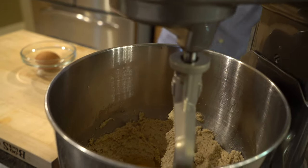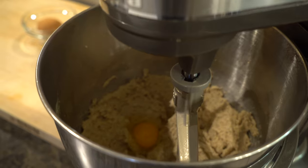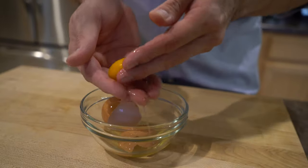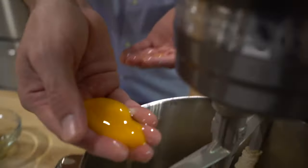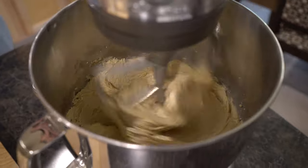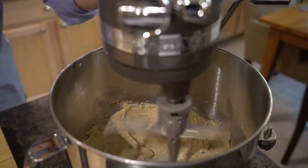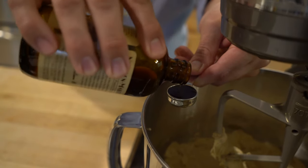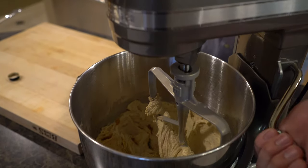I'm going to mix this briefly, and now we're going to add our one egg yolk. It almost broke but we were able to save it — it's not the end of the world if that happens. Let's go ahead and incorporate that. Now to this we're going to add our one teaspoon of vanilla, and then we'll mix that in.